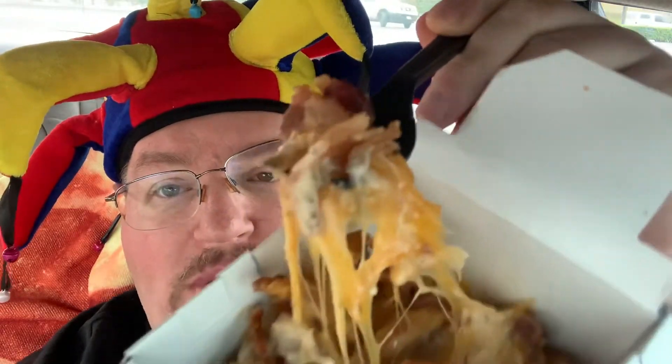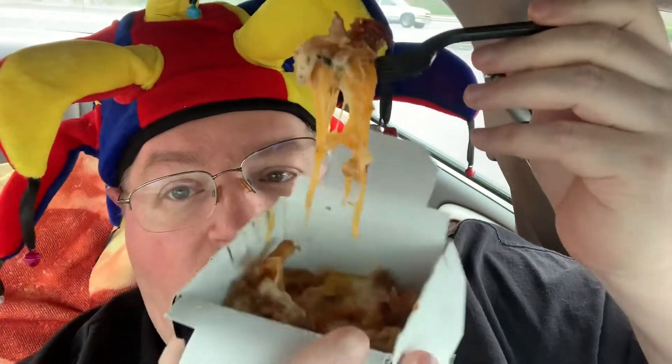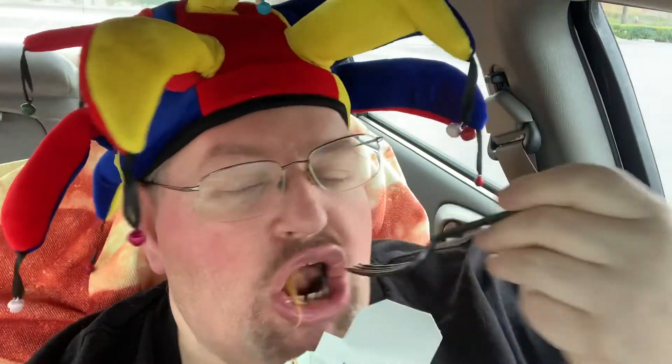A little bit more of that bacon and that cheese right there. Wow, look at that cheese pull! There's no fries on that — that's just bacon and cheese. Pretty good amount of cheese on top of there. Bacon's nice and smoky, got a good flavor to it. You do get quite a bit of chunks in there.